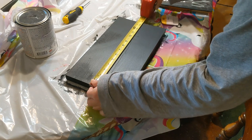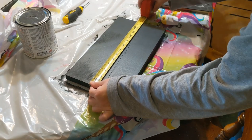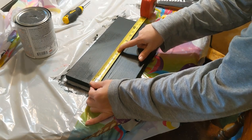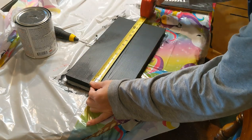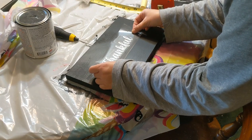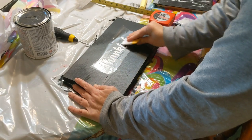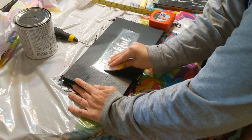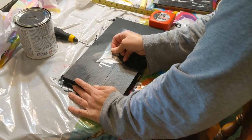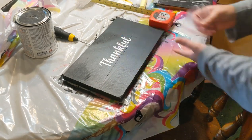Now I'm measuring to find the center. Most of the time I eye it, but I'll try to measure to get close. Once I get the center, I figure out the center of the word by counting the letters and spaces and dividing in half — there were eight letters in 'thankful,' so the K and N were the center. For the transfer tape, I actually use clear contact paper from Walmart — it works really well, it's so much cheaper, and you get a lot more. I've been using it on all my projects. You can find it in the section with drawer liners and dish mats at Walmart.